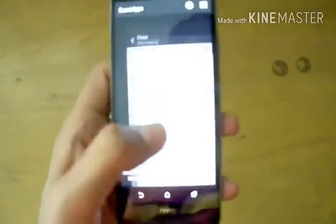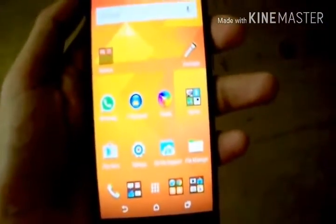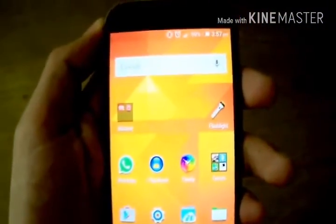Now the first step is you should check that your phone is on fastboot or not. It should not be on fastboot, because we are going to open the bootloader and fastboot doesn't let us open the bootloader. So first of all, switch off your phone.